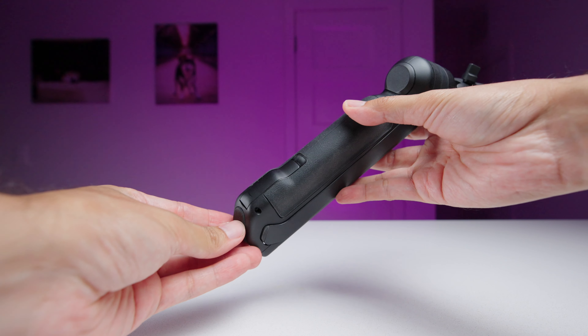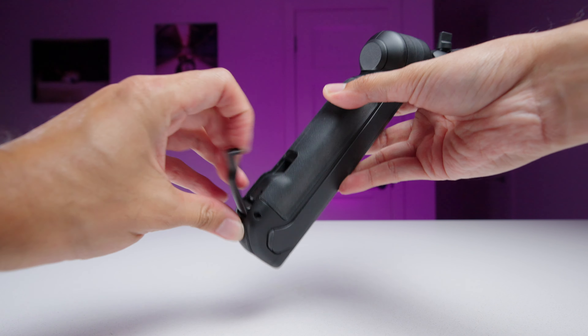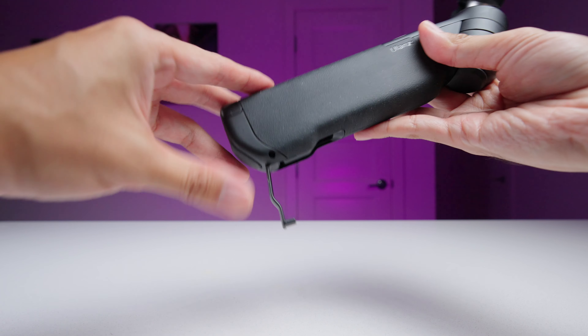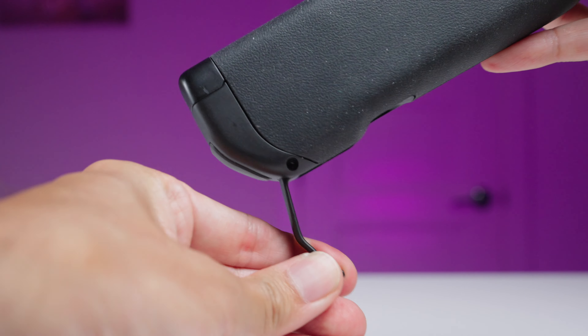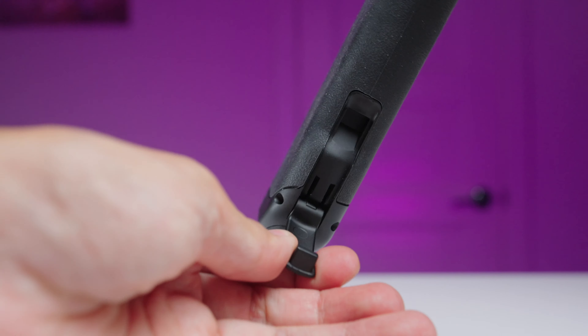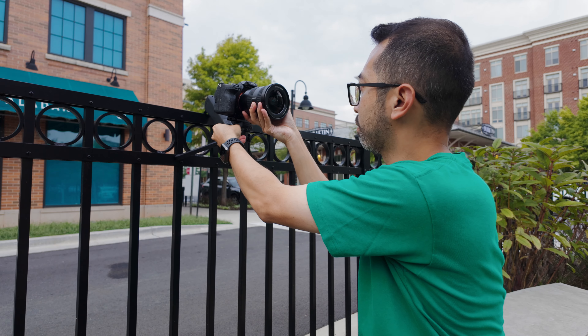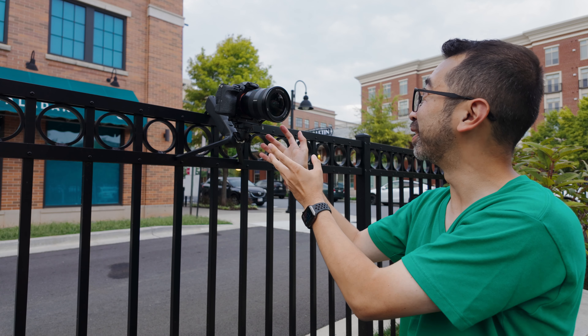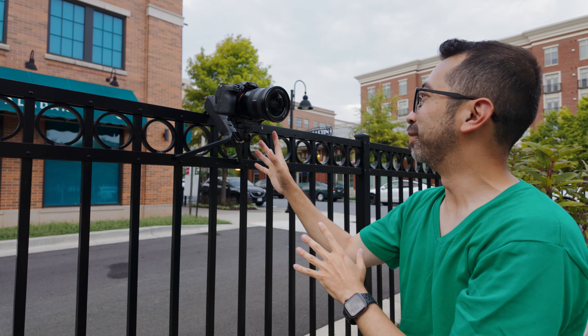While we're talking about the legs, under the main grip is a retractable hook that you can use to hang on fences, walls, doors, or pretty much anywhere you can hook it onto. The hook is a little thinner than I'd like, but I haven't had any issues with it. I've even used it to hang my full frame camera with a cage and a heavy lens on it. Not gonna lie, I did break a sweat leaving it to hang, but it was fine.